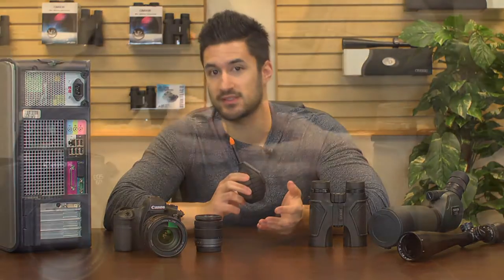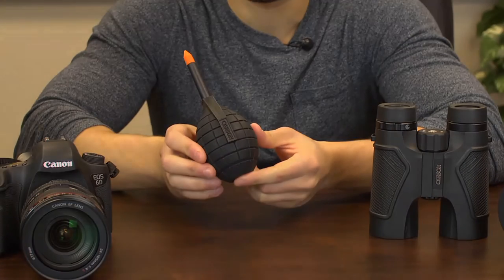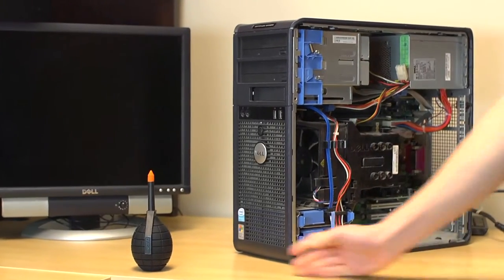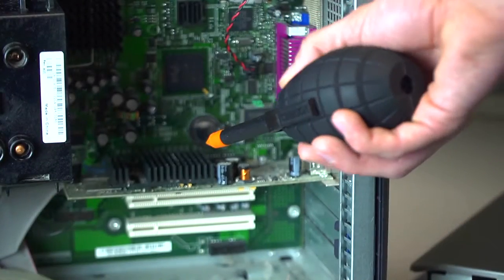If you own any optical devices, this is the safest and quickest way to get a dust free image. Since dust is literally everywhere, it's common to find it built up inside your electronic and optical devices. The Dust Blaster lets you remove all that build up